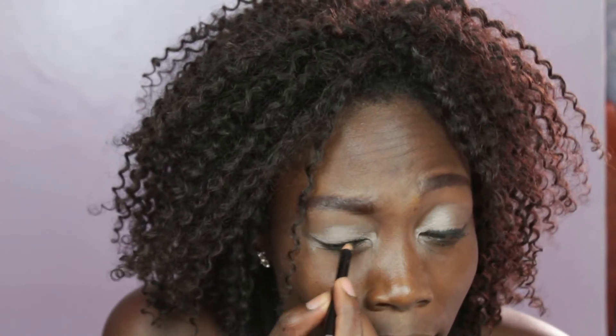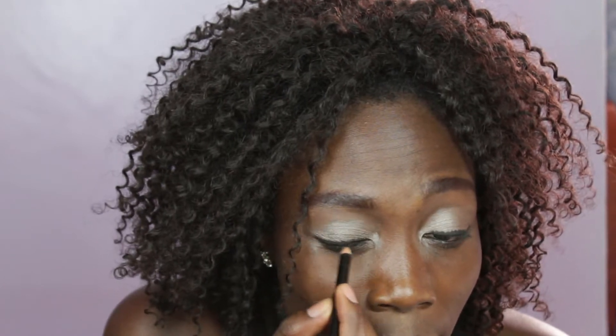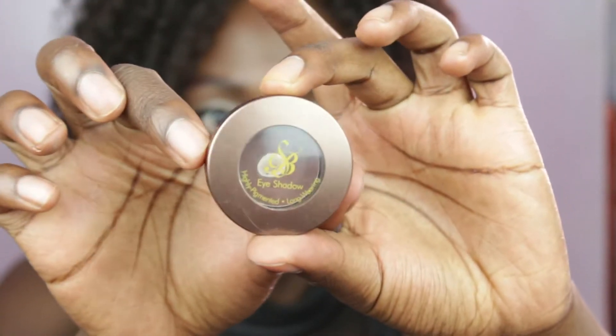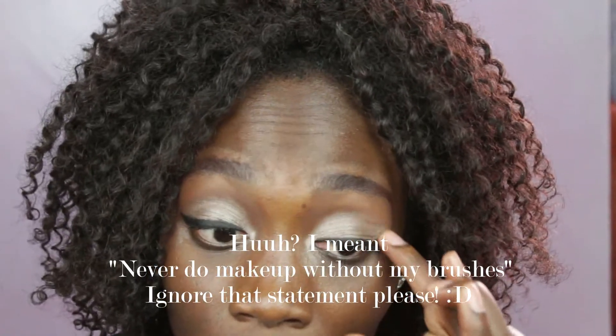Thumbs up the video if you're enjoying it! Comment below if you want me to do a video on how to do a cat eye — it looks easy but took me some time to learn. I then took this dark brown matte shadow from Suzie Beauty and used it as a crease color, blending out with my fingers. Using your fingers actually looks good — I should do this more often.